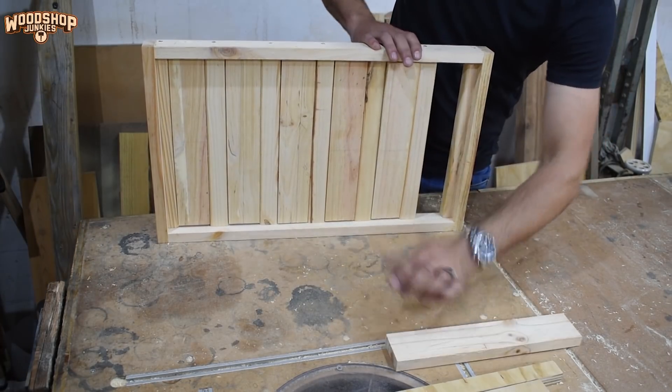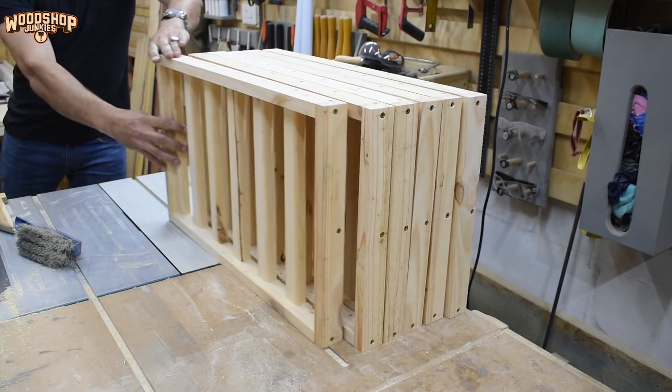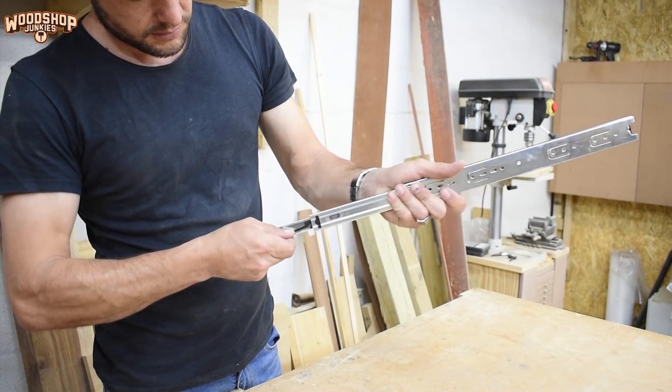Normally before installing the drawers into the cabinet, I would sand and treat everything. In this case, however, the customer would like to inject their own creativity by painting the cabinet. So I will deliver it as a raw wood product.